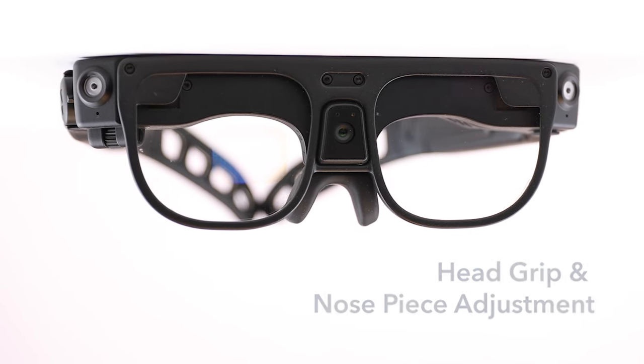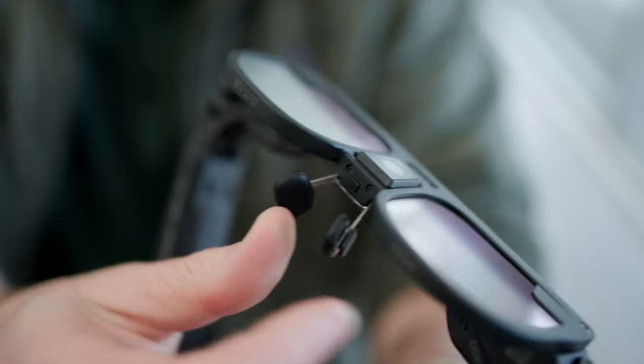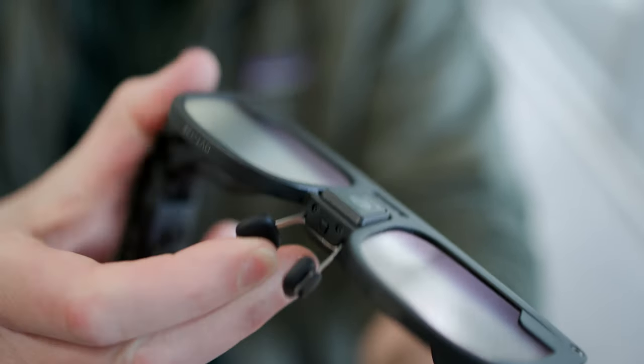Once the hinge tension is right, bend the ear horns to help the glasses grip the back of your head. You can also adjust the nose piece by using your fingers to widen or squeeze the nose pads.